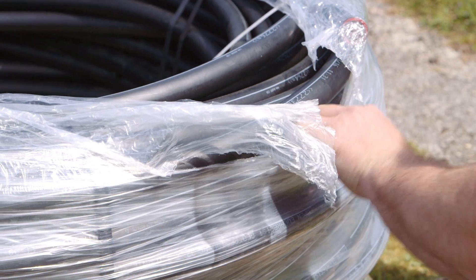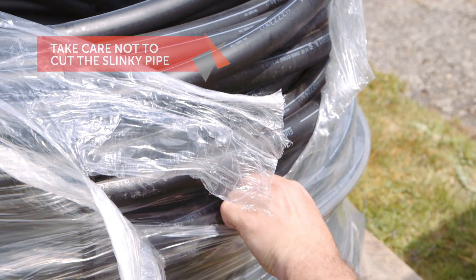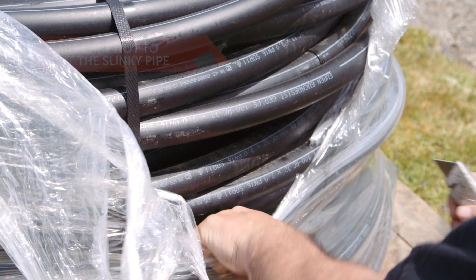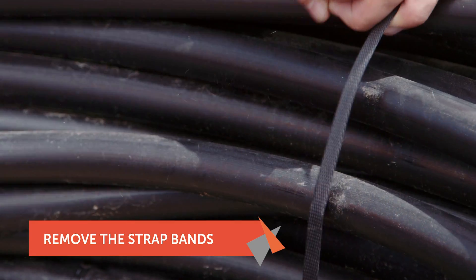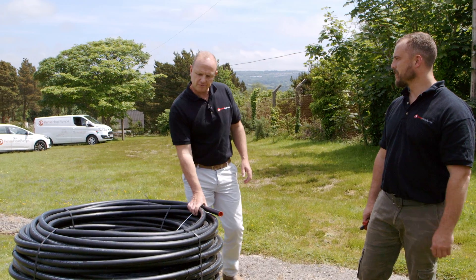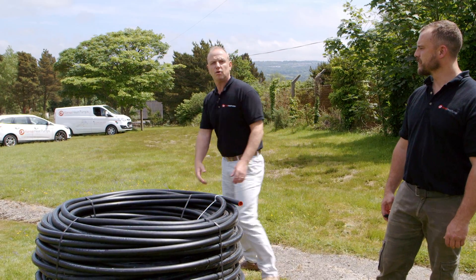Tom's just about to unwrap this one. He's literally going to cut down through the cellophane wrap with a Stanley knife, just taking care not to slice the slinky. Tom is just going to remove the four strap bands that connect the slinky to the pallet. Now the slinky is disconnected from the pallet, we're just going to lift it into place and show you how to roll it out.